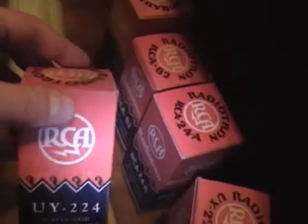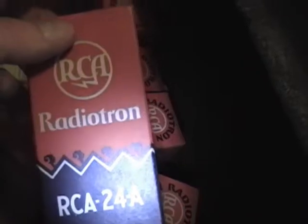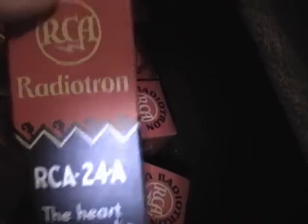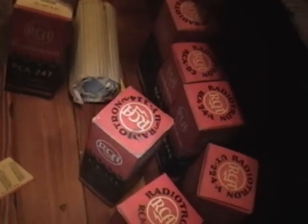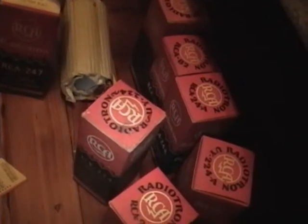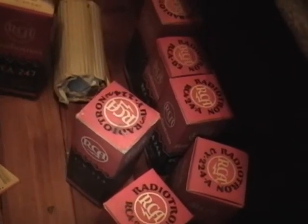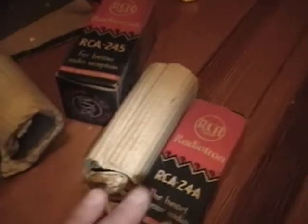Likewise, you can see a lot of these boxes say 224, but then somewhat later ones say just 24, or 24A. The A usually means they have a filament with a controlled heating time. That came into play when tube filaments were wired in series — like a string of Christmas tree lights — and if the filaments didn't light up evenly, some tubes might get more voltage and prematurely burn out. So the A's are an improved filament type.